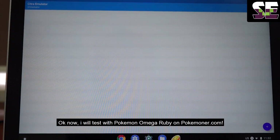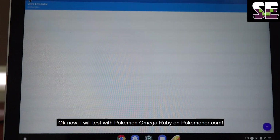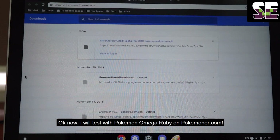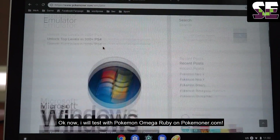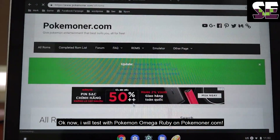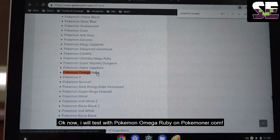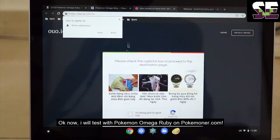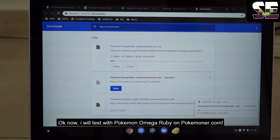I will test with Pokemon Omega Ruby from Pokemoner.com. Maybe you know — come to Pokemoner.com and download it. I have more and more videos about this so I will fast forward it. Just come to it, go through the server, and download it. That's all — so easy.